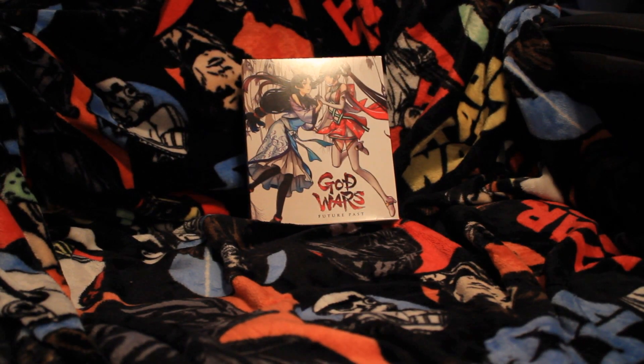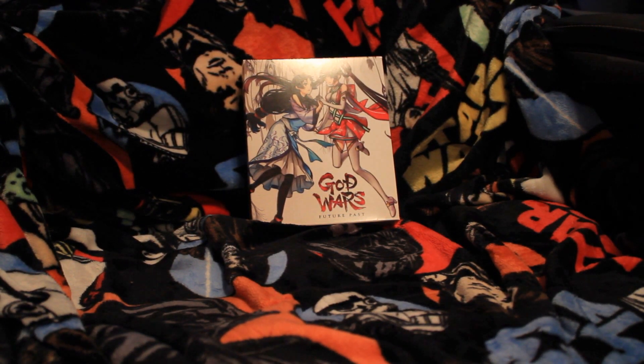Hello everyone, welcome to another unboxing video. Today we have God Wars: Future Past, made by Kadokawa Games, released in North America by NIS America.